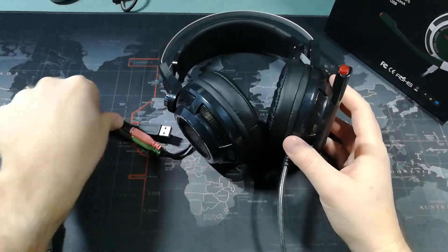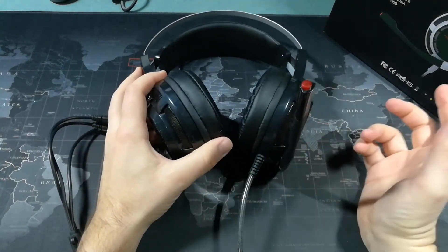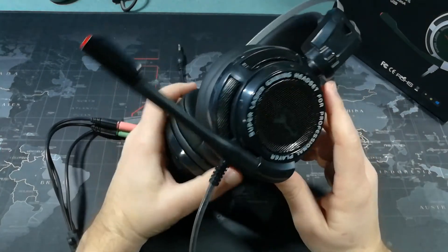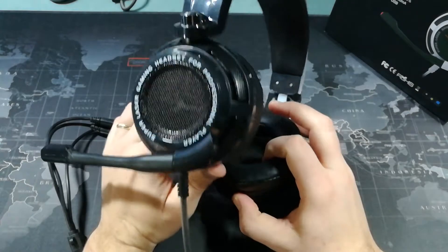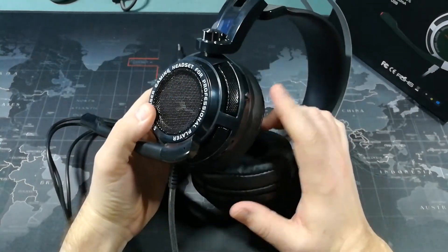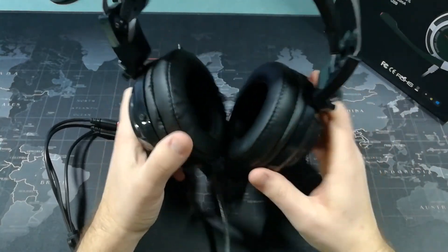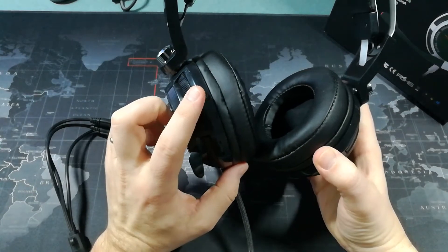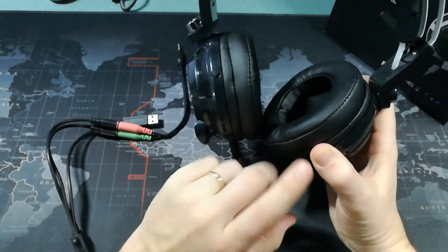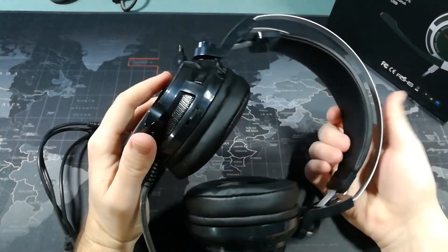There's really not a whole lot to say about these except that they are very, very comfortable. The microphone works very well, and sound quality is quite good. Again, you're going to need that feedback button turned on to get the best sound quality. I also found that when that button is turned off, the left earphone was louder than the right, but when you have it turned on, they're equal. Kind of a strange scenario.